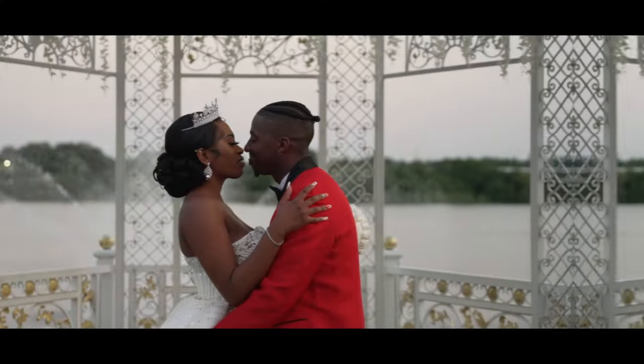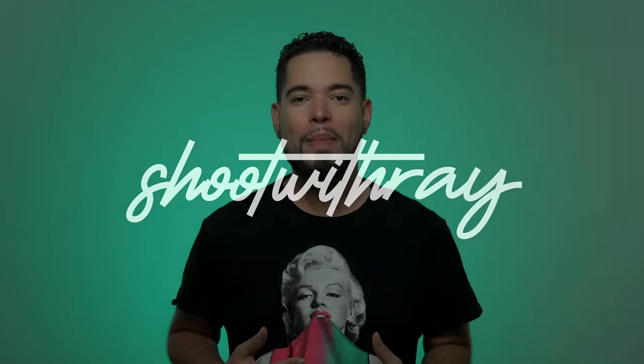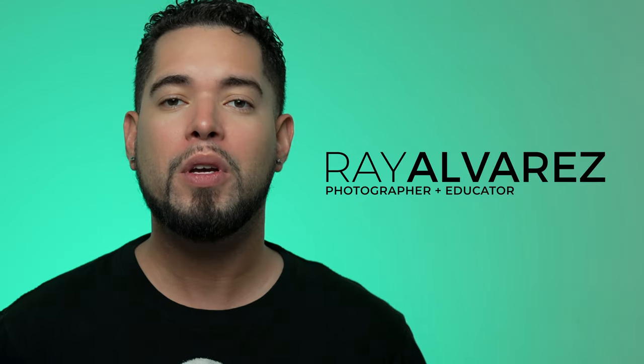Is this the best backdrop system for your portraits or headshots? In this video we're going to find out about the Westcott X-Drop system — why I like it or hate it, and if you should spend money on it. Welcome back. I'm Ray Alvarez, a portrait and wedding photographer.